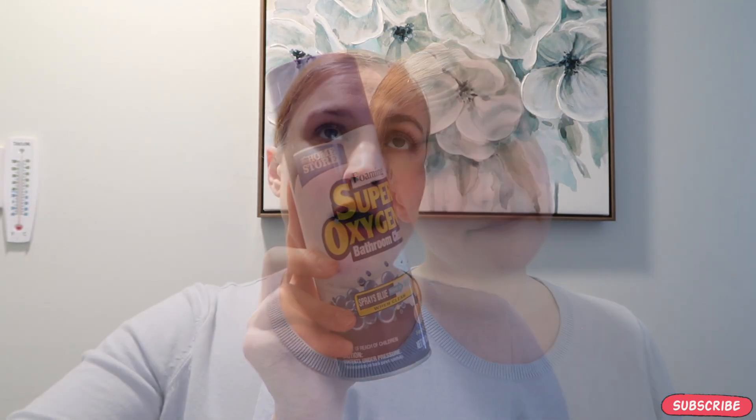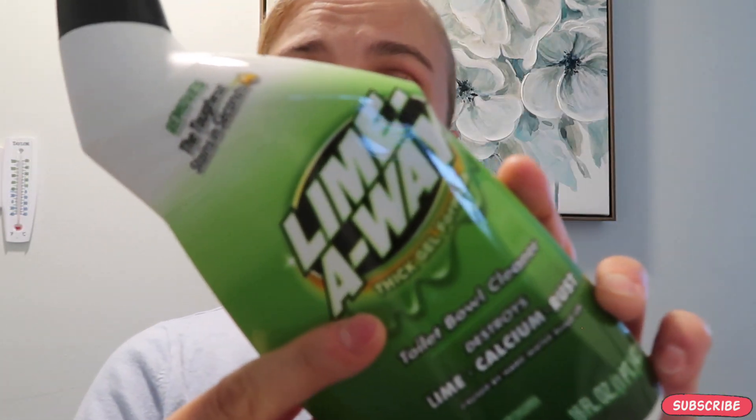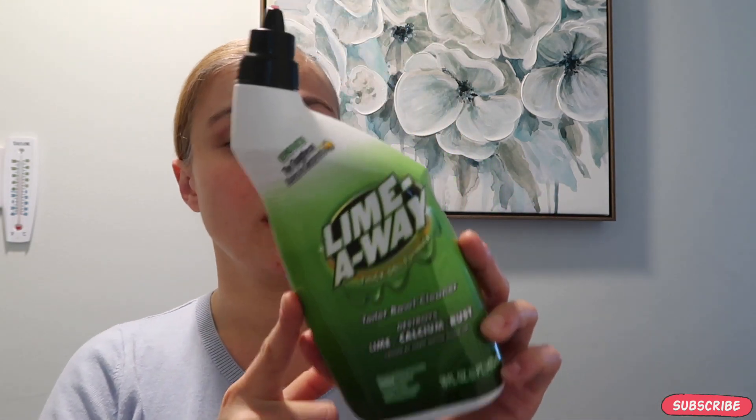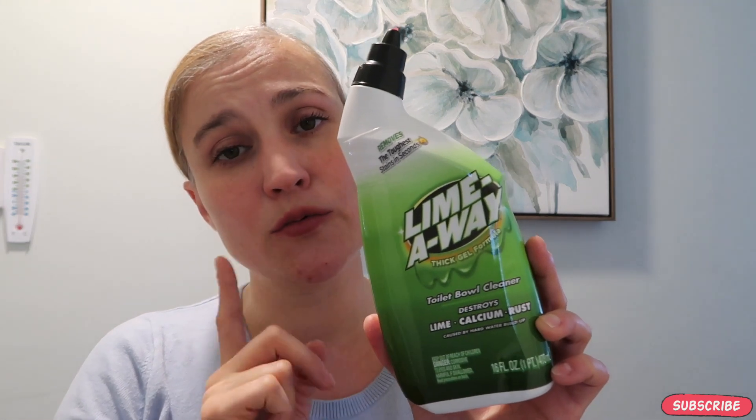I've used Clorox clinging gel for years — it's amazing. However, Dollar Tree has the same exact thing under a different name, and on top of that it also cleans away rust, which Clorox cleaning gel does not do. It's only a dollar, it does cling, it's a thick gel formula, and it's called Lime Away. It's really good — I definitely recommend purchasing this and trying it for your toilet bowl.